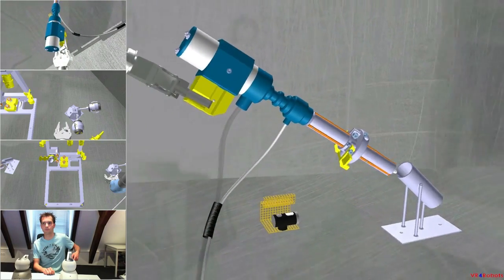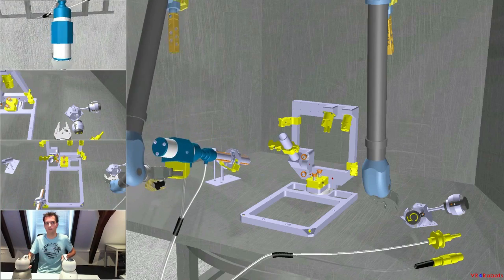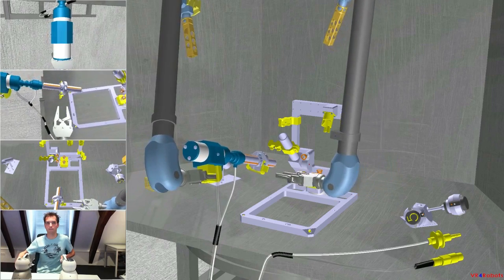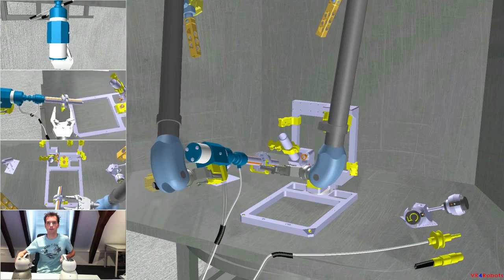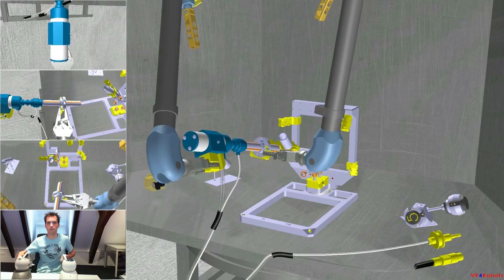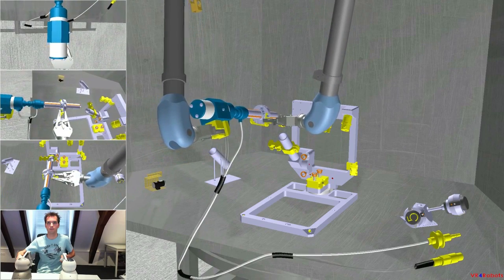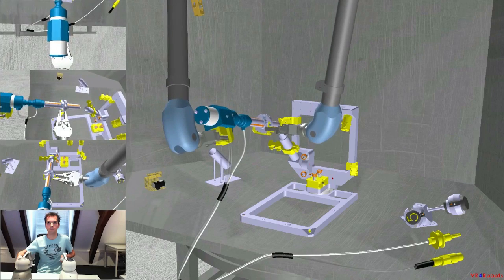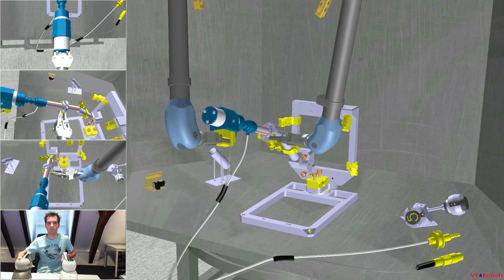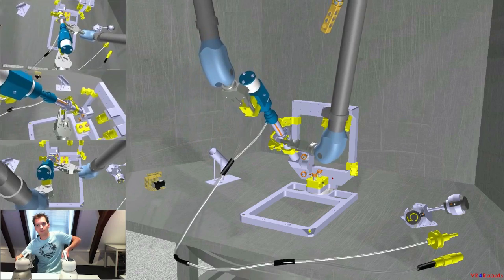Zooming out. With the right hand, lock on the small gripping feature on the right hand side. Together, position and insert the welding tool into the tube. It's in the tube.